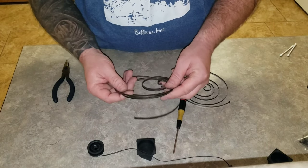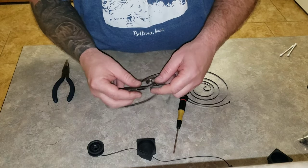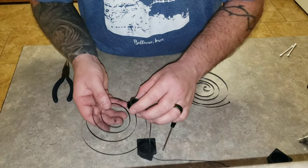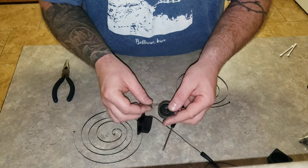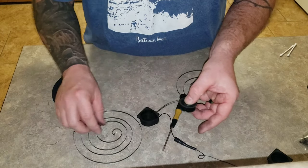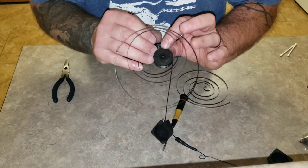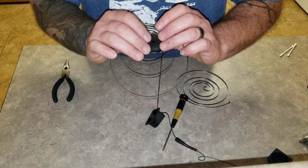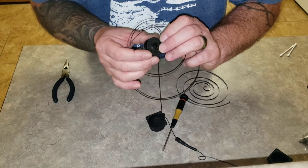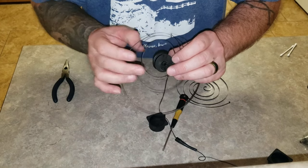This is where people have the most problem - getting this thing re-spooled, which can look like a real nightmare. It does kind of suck but once you understand it it's not so bad. When you go to spool this in, your string will wrap around this way, so when you pull it, it turns the spool counterclockwise. There's a little notch down here - the hook on the inside of this coil wraps around that hook. This will turn counterclockwise, winding the coil tighter, and when you let go it springs back and draws the string back in.